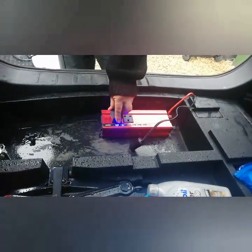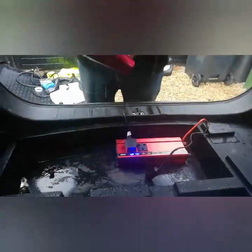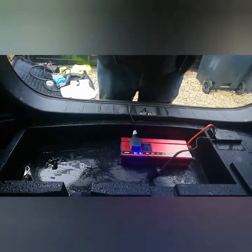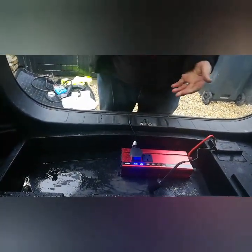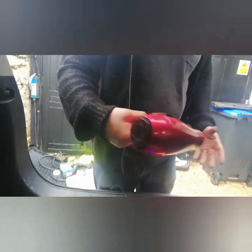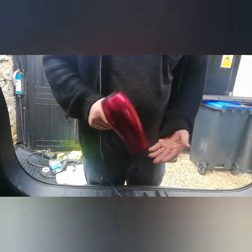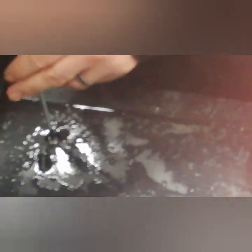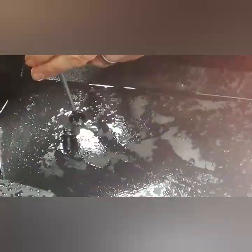Now to test — the important hairdryer test. There's a slight overload on full power, but on a lower setting it works. This inverter is not powerful enough to do a kettle or a full-powered hairdryer, but it will do an ice maker and a half-powered hairdryer, so it's pretty good for the time being. I might get a bigger one and do a video on that.